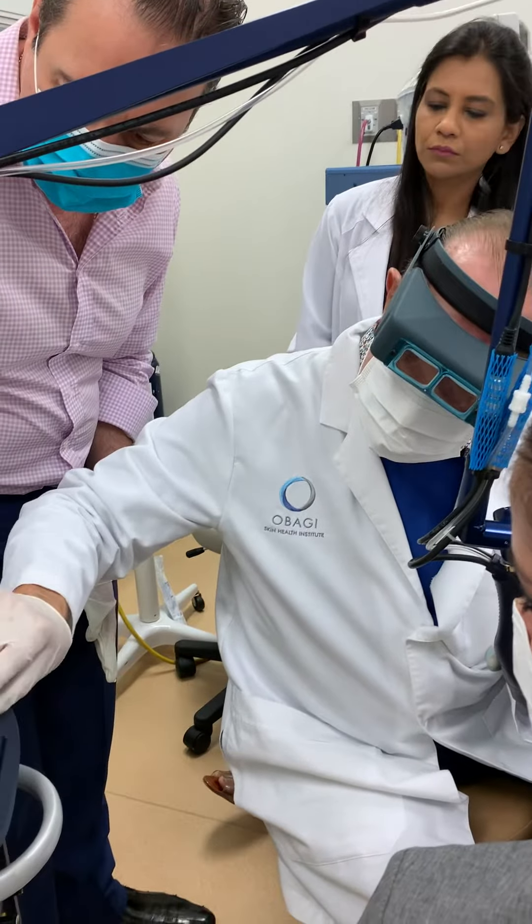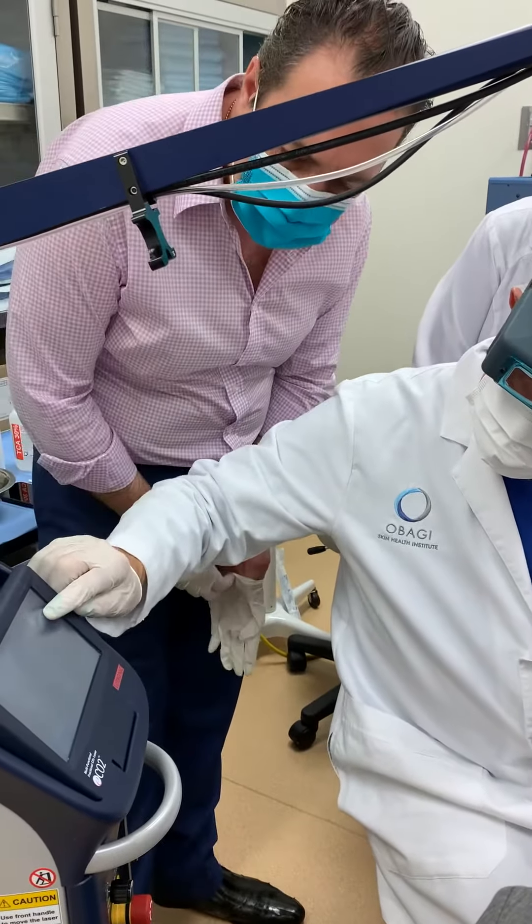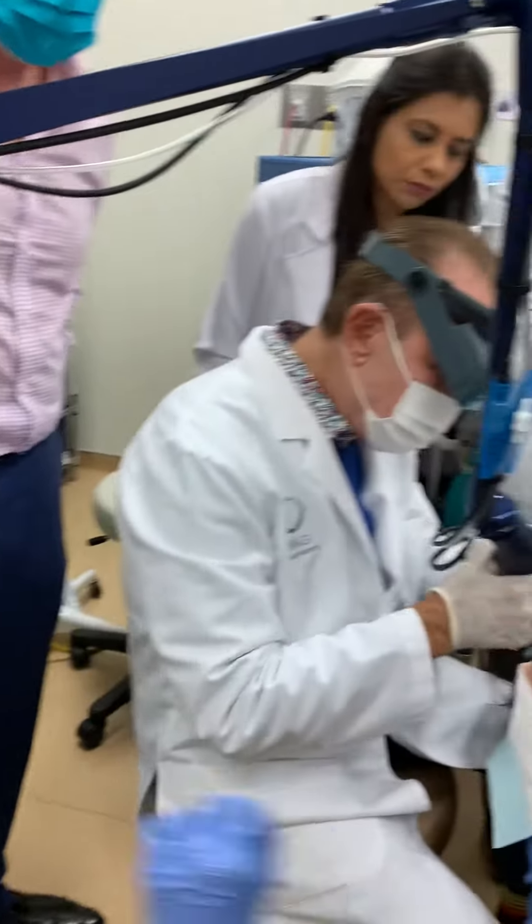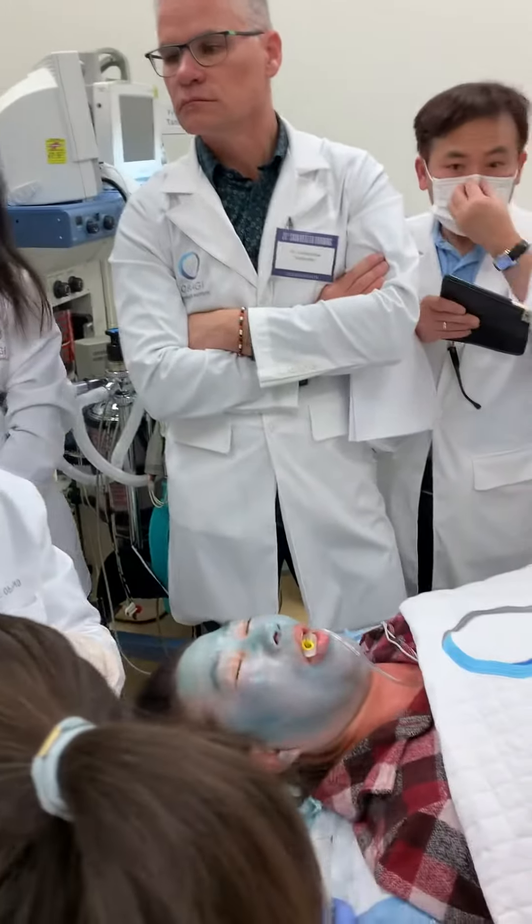This is 30. Here we go. 150. Go ahead, push it.